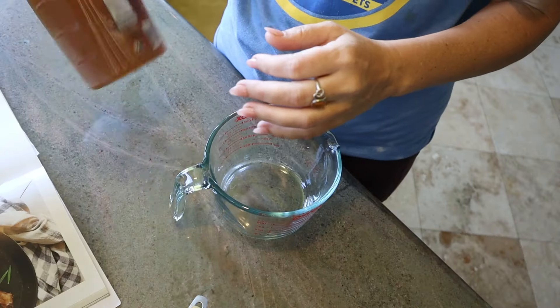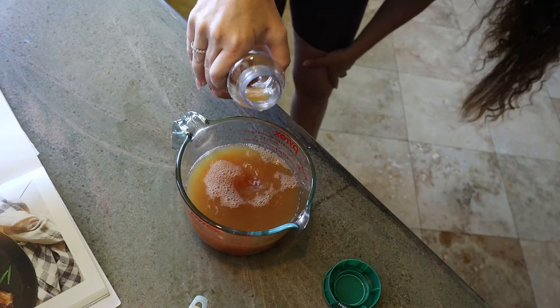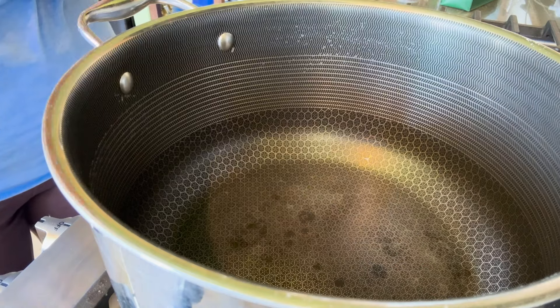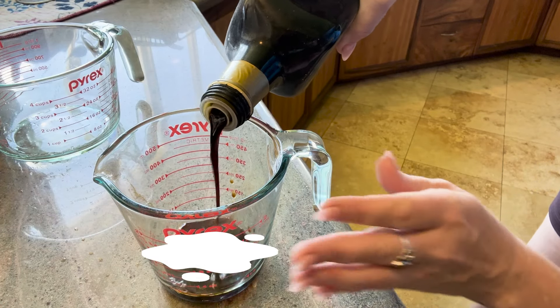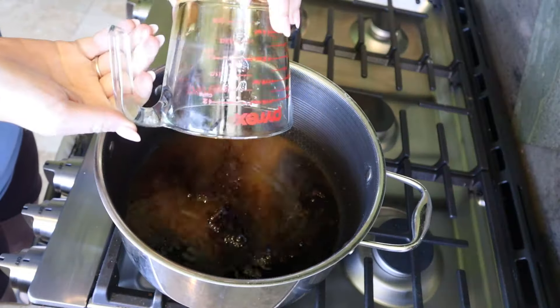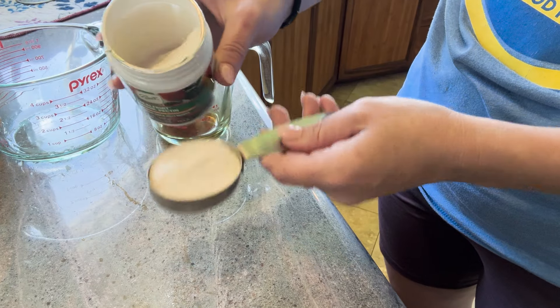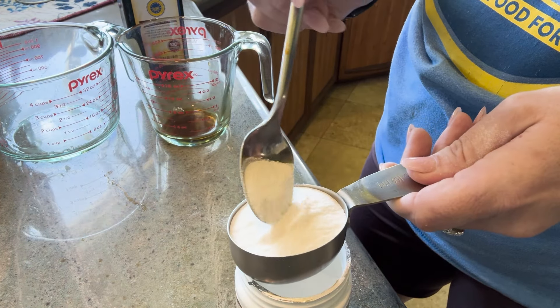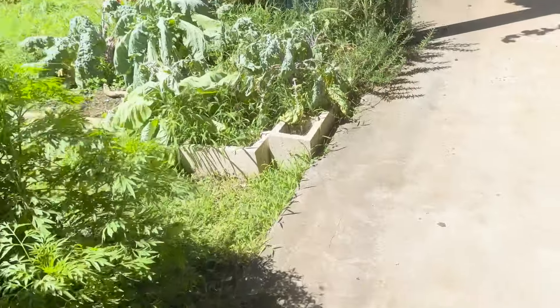Grab a stock pot that's not too small but not gigantic. Into your stock pot combine two and a half cups of 100% apple juice, three quarters cup of white balsamic vinegar, four tablespoons of Ball Classic Pectin, and one four-inch sprig of fresh rosemary.